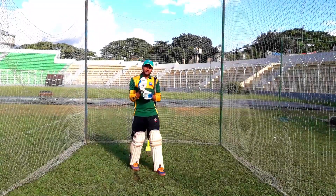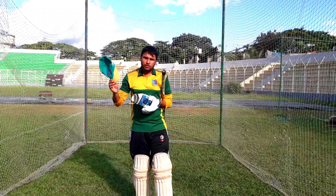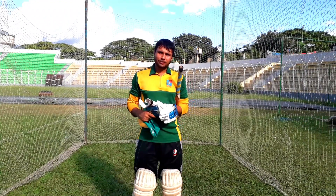So, this was the front foot defense. I hope you have learned a lot. If you have regular practice, you will do your best. Let's see how the back foot defense works next.